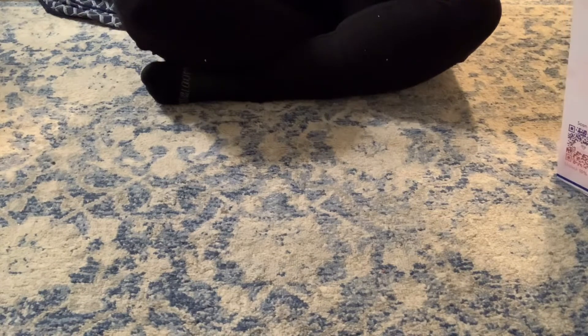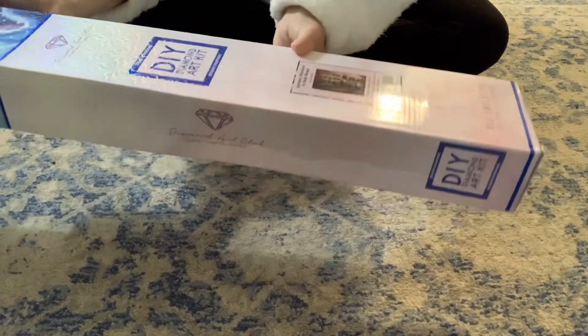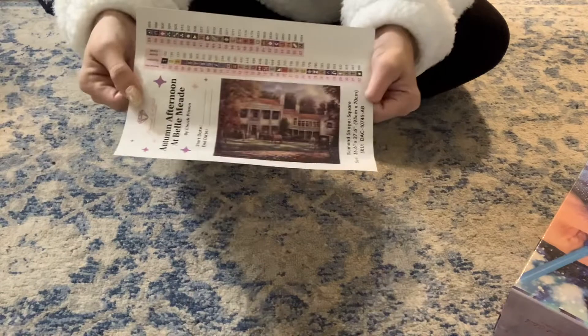I do not put my diamonds — my drills, diamonds, however you guys say them — in the same box. It's all boxed back up and it's going where my other diamond paintings are.